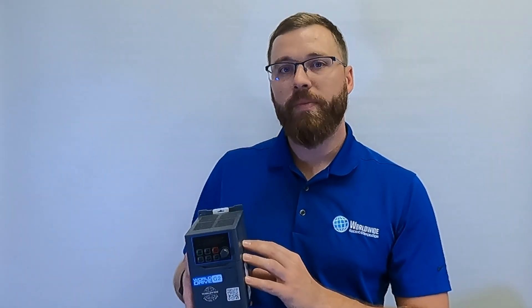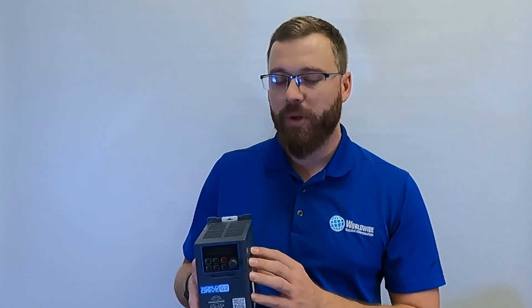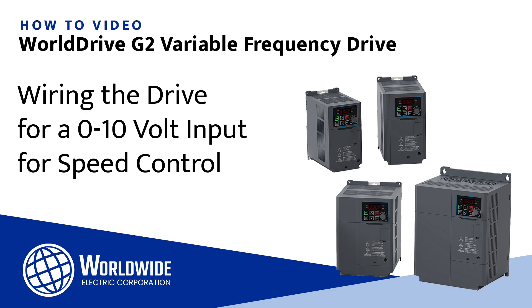This is a 1 horsepower unit. This drive goes up to 30 horse constant torque and 40 horse variable torque. All demonstrations are on a 1 horsepower unit, but the wiring and configuring is the exact same across the entire horsepower range. In this video, we will show you how to wire in a 3-wire 0 to 10 volt speed pot into the WD-G2 drive.